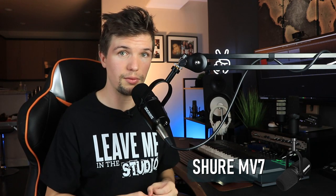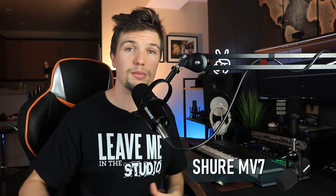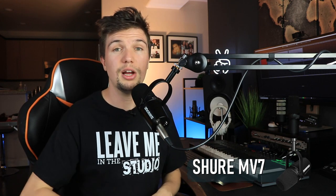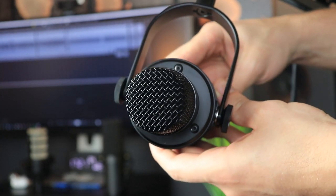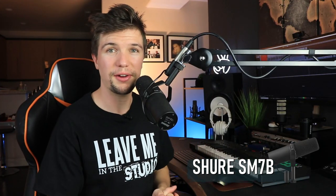The Shure MV7's output impedance is 314 ohms, meaning you'll get quite a bit of resistance if you extend cables — especially a USB cable 20 feet long — which will affect overall audio quality. To get the best out of this microphone, keep cables to six to ten feet maximum. Overall, it's a great microphone and perfect for those looking to travel with both XLR and USB options.